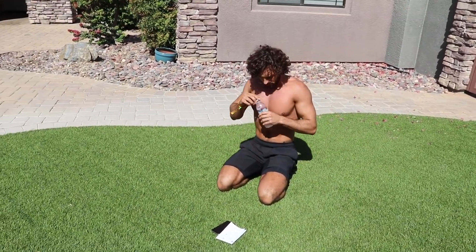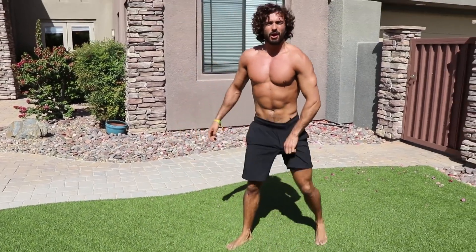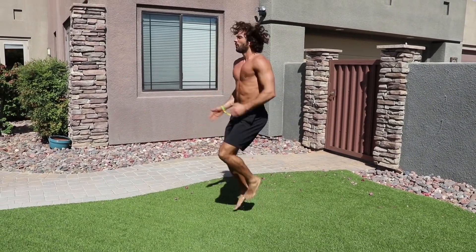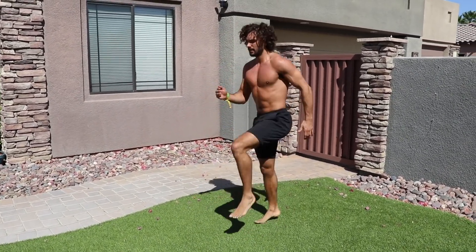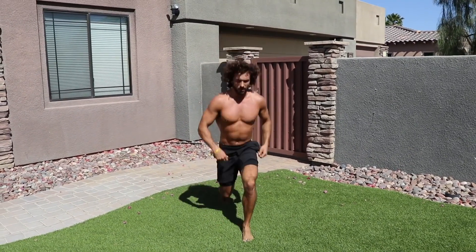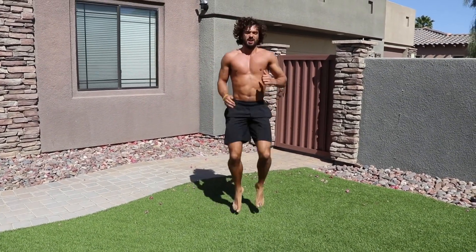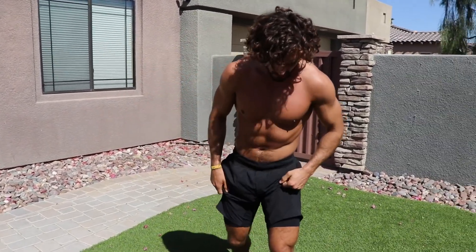Last round — same again. Six high knees, four lunge jumps. One two three four five six, one two three four. Keep working — six, last set, keep going — and rest. Press-ups again!